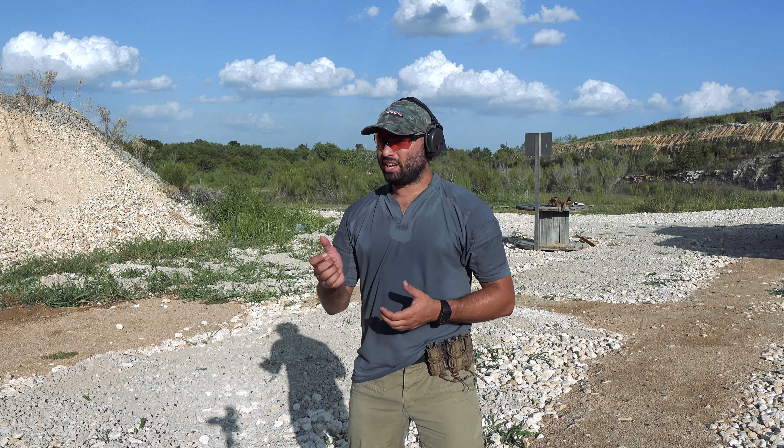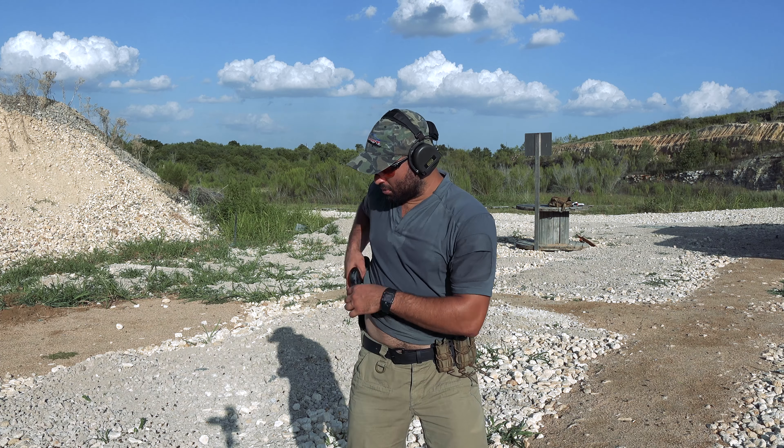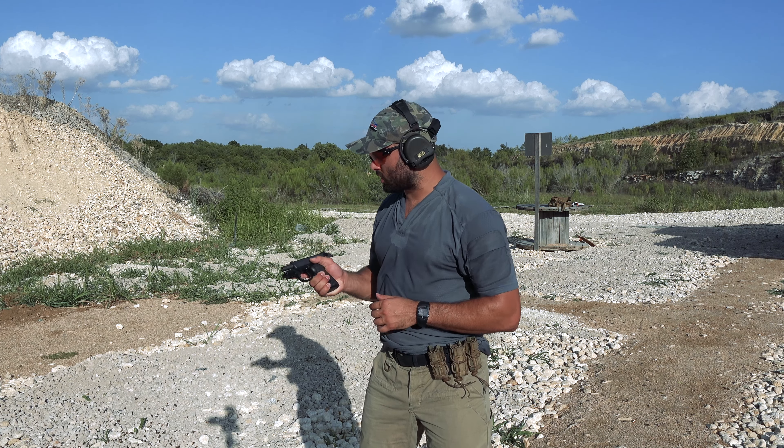Hey guys, Alex Costa, Atomic Legion. I just got done teaching a lesson out here at the range and I have a new carry pistol with me. It's the Beretta PX4 Compact Carry.